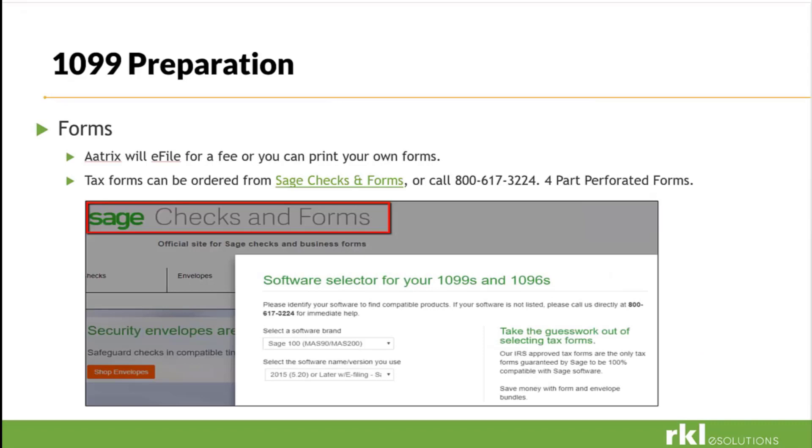To prepare for our 1099s, ATRIX will go ahead and do the e-filing for you, or you can print your own tax forms that you can purchase from Sage 100 or somewhere else — just make sure you get the four-part perforated forms. We want to do our due diligence and clean up all of our vendors, make sure you have all contact information, check your 1099 boxes, make sure we have W-9 forms. Run your Payment History Report or AP Invoice History Report to make sure you have all vendors you want to include. The more work we do up front, the easier it will be and we'll eliminate any errors.